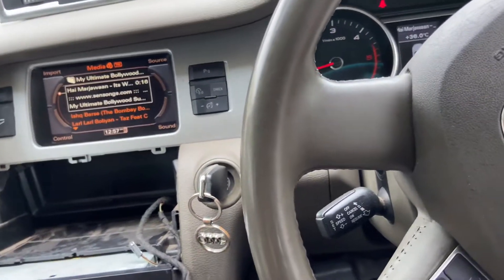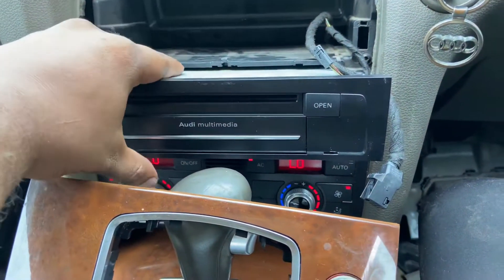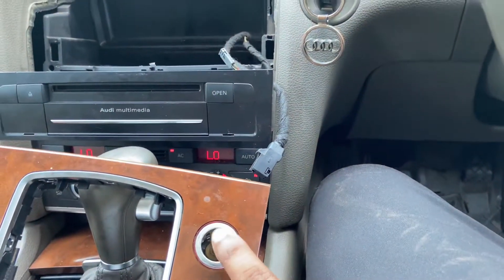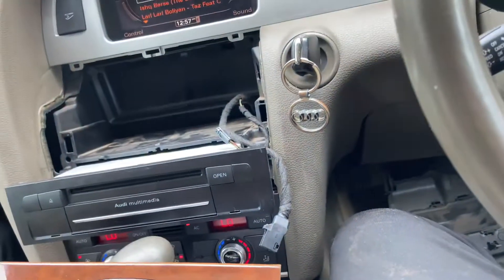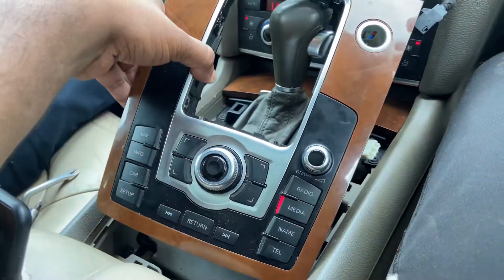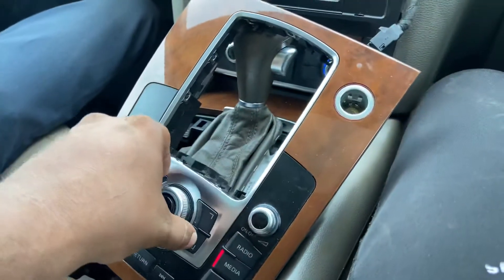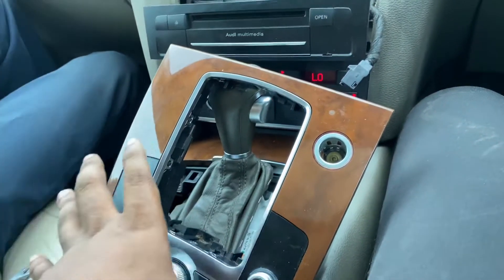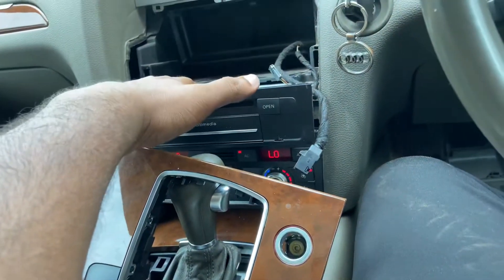Hello guys, this is the next step. We have repaired this DVD module — it got sorted because of this transit user. The customer modified this transit user, and we have repaired this control panel. The control panel got water entry inside the controller circuit board. We have repaired this circuit board and we have repaired this CD module.